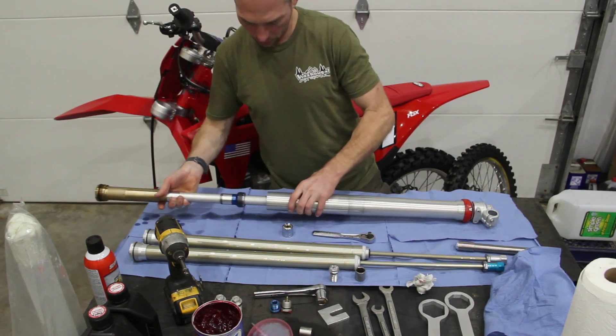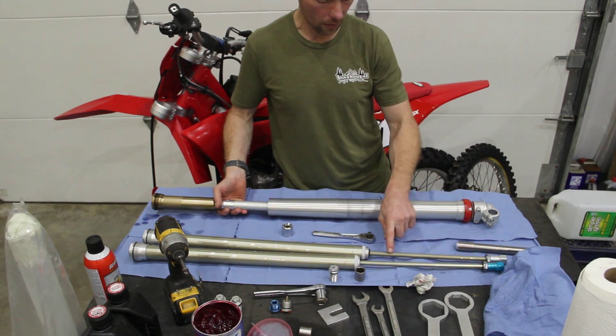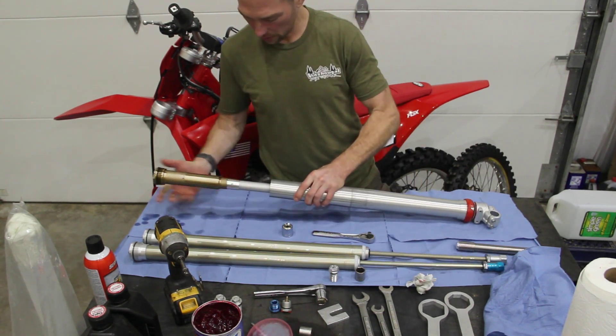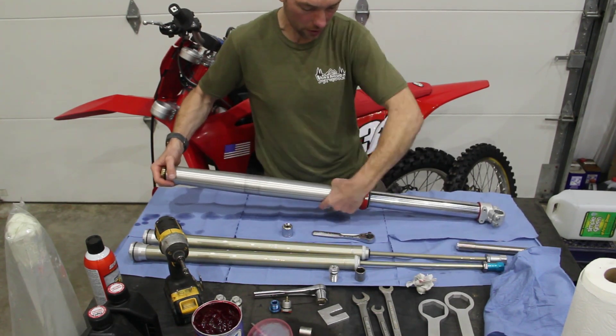Slide that cartridge in. When you handle these cartridges, be careful not to ding up the cartridge rods — that's one of the most important and sensitive areas inside of a closed or sealed cartridge fork.